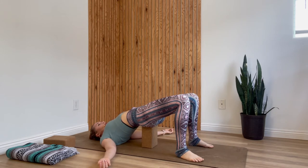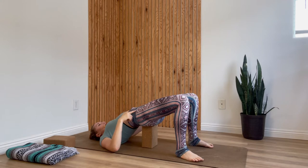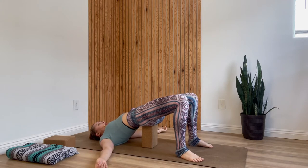Inhale into your belly, and as you exhale press down through your feet and send your tailbone forward towards your knees, finding a little bit of a tuck in your pelvis. Just one more breath here before we add on.